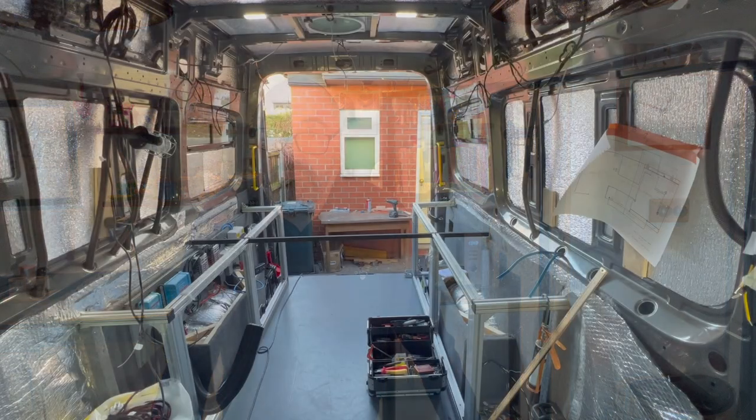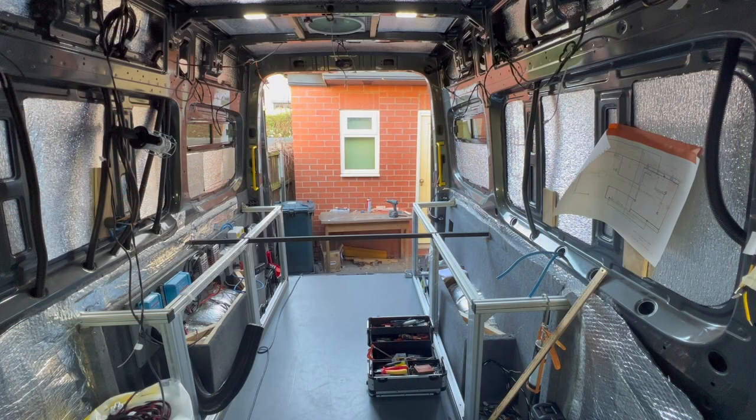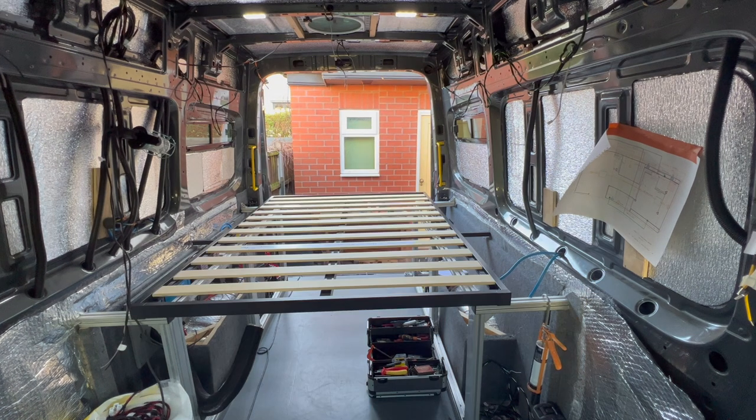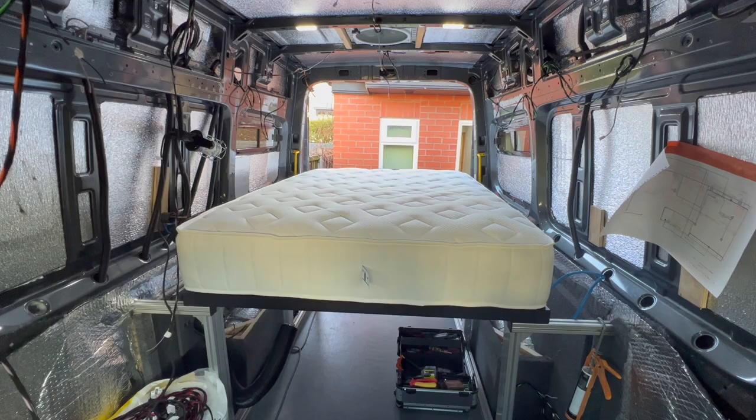Let's have a look and see how we get on. A quick look of the full width with no bed in position, followed by the bed frame, bed frame and slats. And finally, the mattress in position, which I think makes the whole space look an awful lot wider.